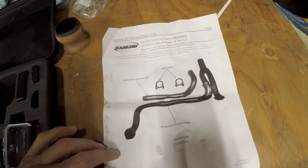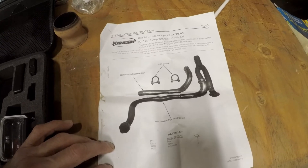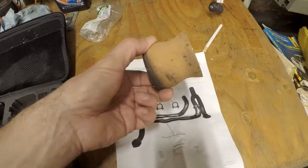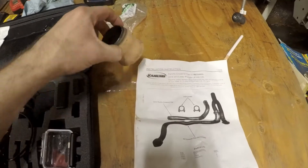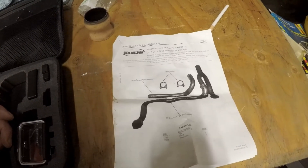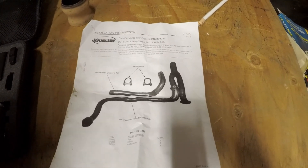It solved all of my issues with the Y-Pipe hitting the crossmember and rattling, and it also gives me plenty of room for the drive shaft. I'd highly recommend this to anyone that has lifted their Jeep. This way you don't have to use exhaust spacers — the issue with those is that when you install them, it pushes the Y-Pipe back enough to clearance the drive shaft, but then it pushes it into the crossmember and starts rattling. So I think that wraps up the video — highly recommend this kit. This is still a fairly new channel, please like and subscribe, thanks.